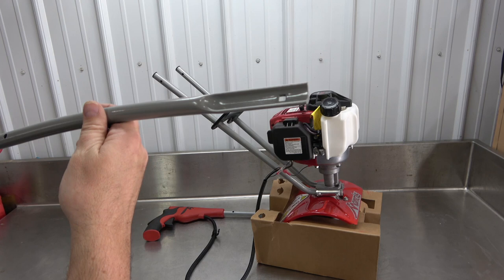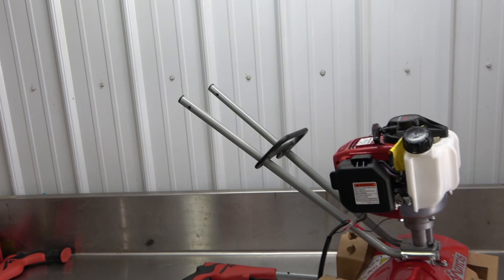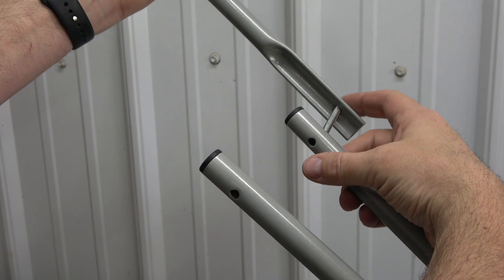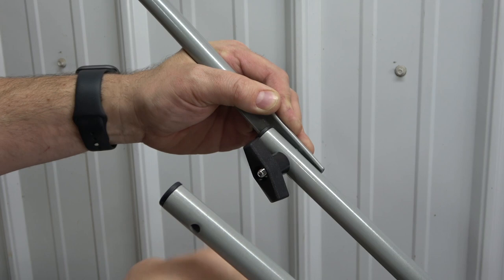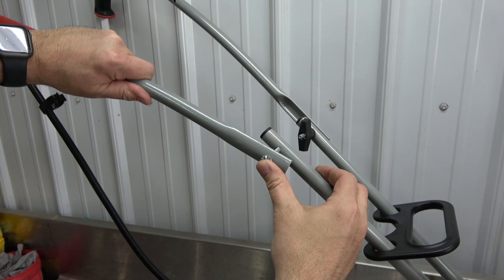Now, take the loose upper handle and load the carriage bolt through the end hole in this manner. Install by lining it up with the left lower handle and inserting the carriage bolt from the outside in. Take the screw-on knob and secure the handles together. Make sure to fully tighten. Repeat this process with the other handle on the right-hand side.